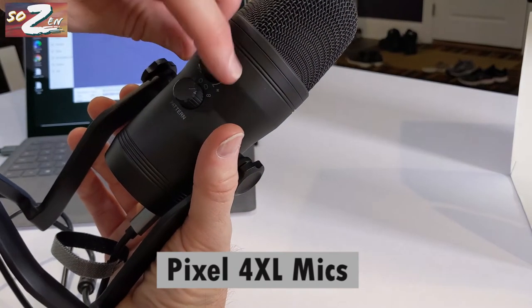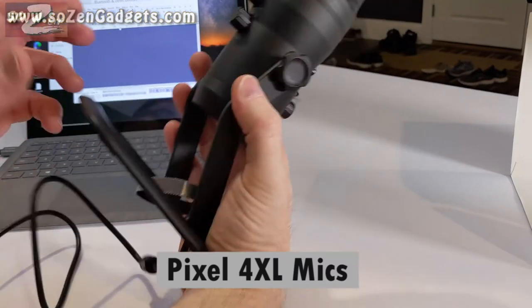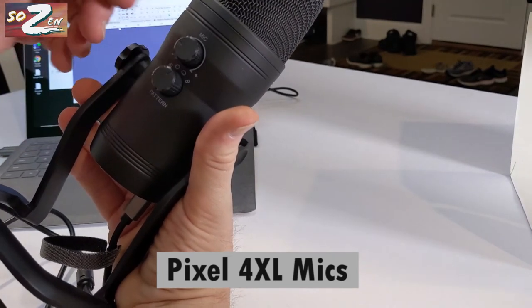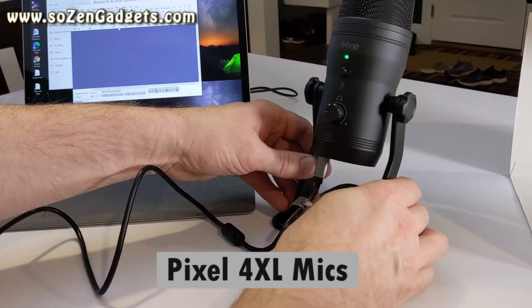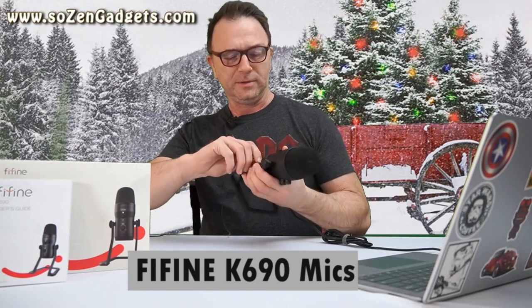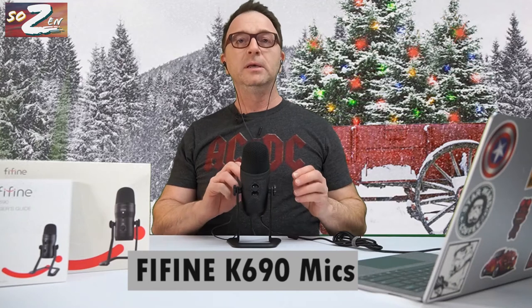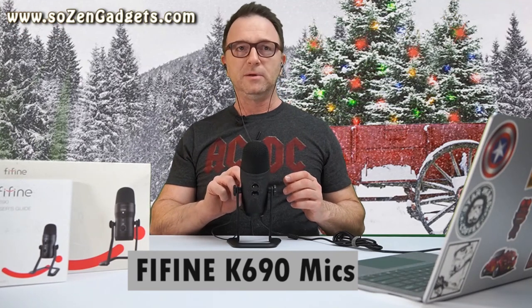I'm going to start with the gain at about 50%. This gain knob allows me to adjust how loudly the microphone picks up my voice. I'll set it to cardioid and set the microphone volume at 25%. If I press the mute button and that light turns red, I'm muted — I'll test that in a minute. I plug in a pair of earbuds and when I put these on I'll be able to hear exactly what the microphone is picking up and adjust the volume through this knob on the front, making it sound natural as I speak.